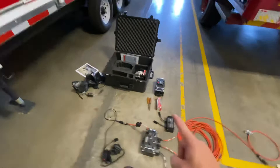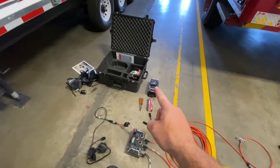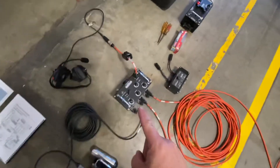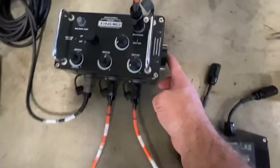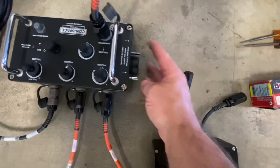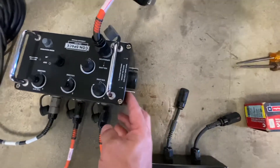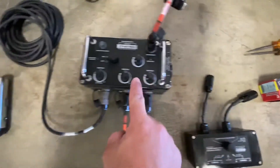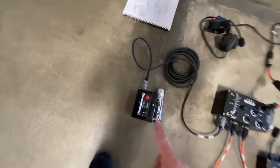We have extra headsets and an extra talk box, but that's not needed. On the command module, you take this and unscrew it — there's a cover that you unscrew — and you put three C batteries in there as well, positive side facing out. That powers the command module, along with the three C batteries in the talk box.